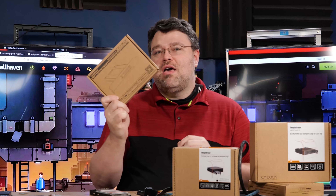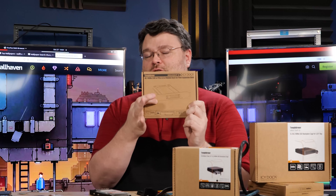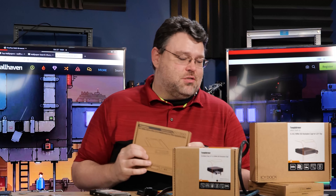We'll get to that, but I'm actually going to give away one of these. This goes on the back of your computer and gives you a removable slot for an M.2. This is great for servers and great for workstations. Let's dive in.